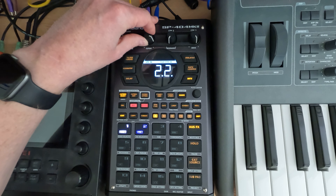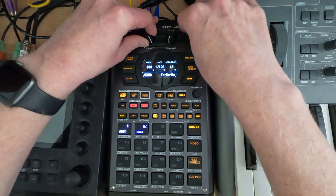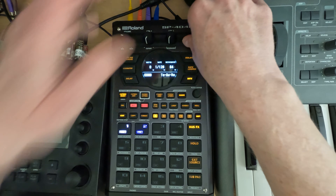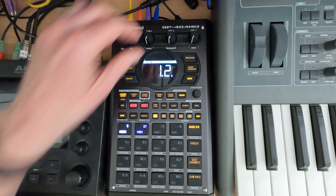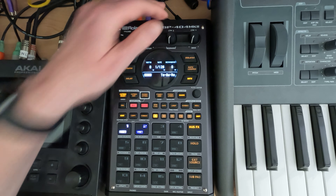I can turn depth up — you can hear it's kind of just adding some extra sound to it. We can add resonance. Depth is one thing where it's more or less how much of the effect you're hearing. Rate is how quickly it's applying it, like how many beats, like if it's in sync. You can kind of hear it.